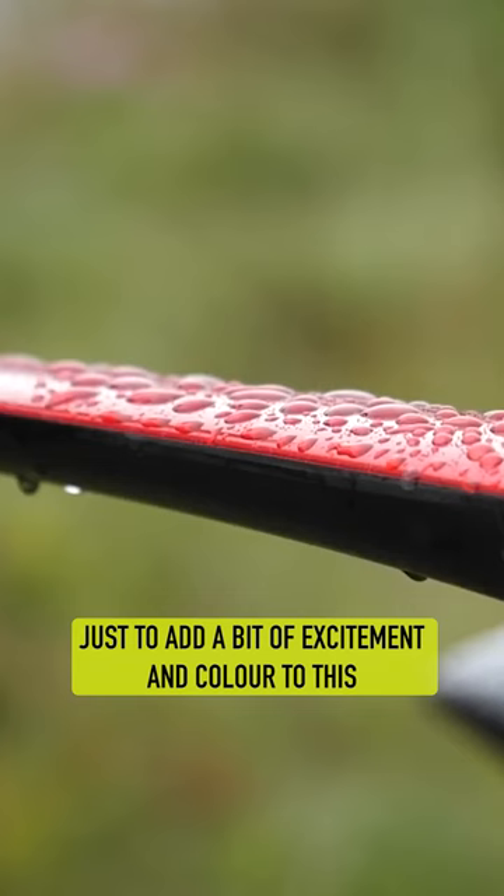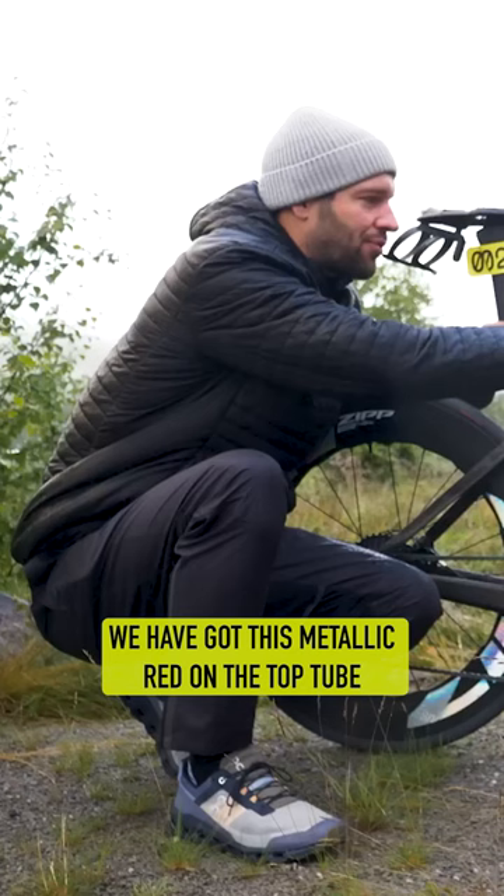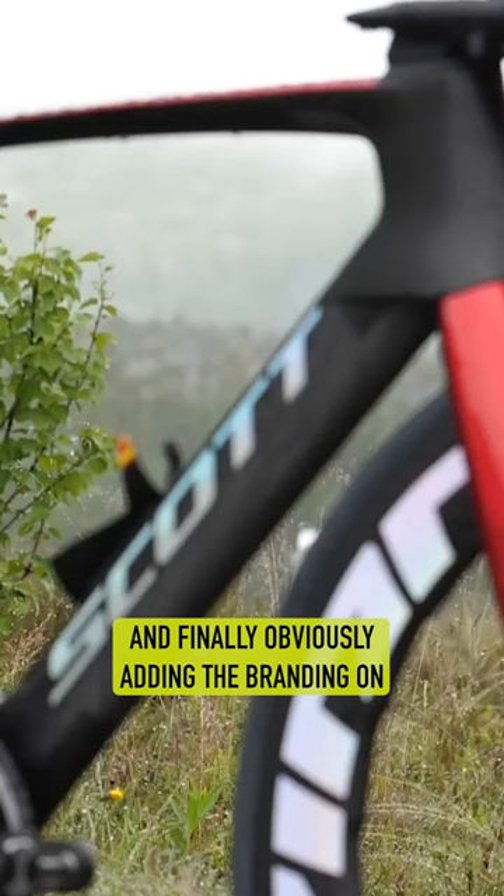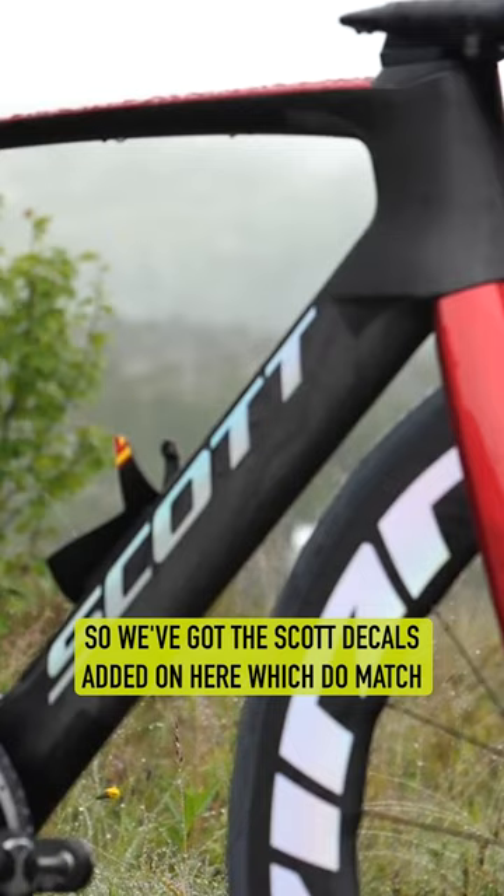On the top tube, just to add a bit of excitement and color, we have got this metallic red on the top tube and then matching that on the fork. Then finally, obviously adding the branding on — we've got the Scott decals added on here, which do match with that color red and with the decals also on the wheels.